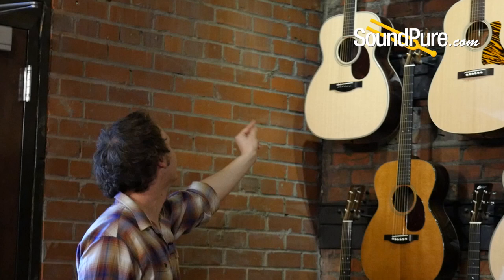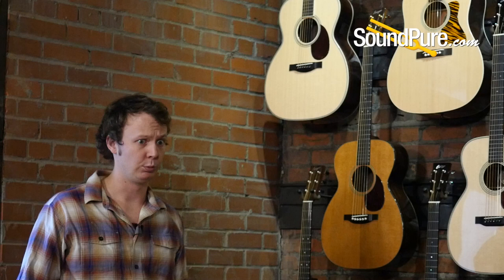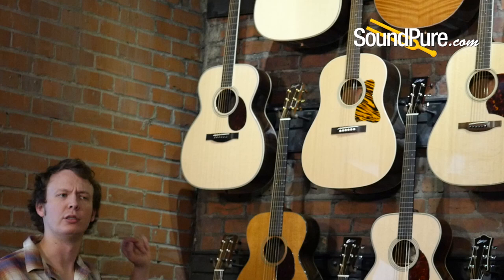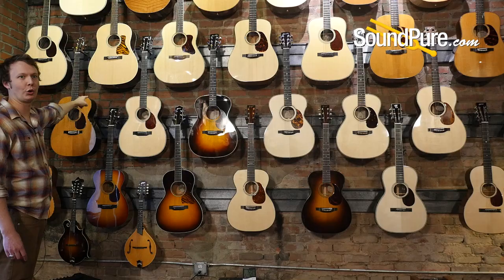Then we have the OM Grand from Santa Cruz — a scaled-up OM, a bigger, lusher sister. Great especially for those thinking OM but wanting more bass response and acoustic volume. Acoustic volume is really important for folks who play with others — string bands, bluegrass, situations where you can't plug in but need to be heard. If you want something big that puts out a lot of volume, the OM Grand or comparable sizes like grand auditorium can be a great fit.